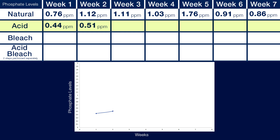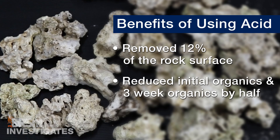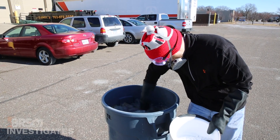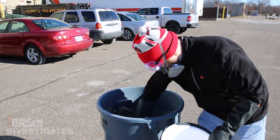Week two levels rose to 0.51, week three 0.66, week four 0.61, week five 0.58, week six 0.61, and week seven 0.56. Overall, the fifteen-minute bath with a twenty to one dilution of twenty gallons RODI and one gallon of muriatic acid removed twelve percent of the rock surface and reduced initial and three-week phosphate levels to just shy of half. That said, it still took about three weeks to stabilize with the residual organics remaining on the rock. An acid cure is likely to have some benefits related to overall nutrient reduction, but I don't think it significantly reduces the total cure time in a way many reefers would like.